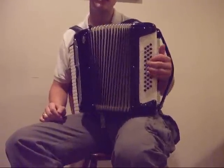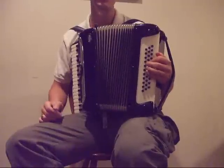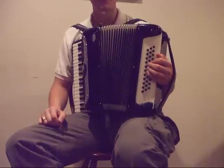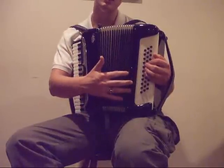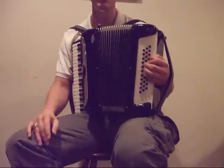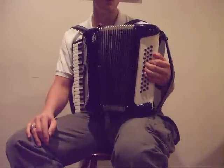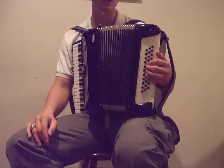It goes quite high, and it allows you to play a lot of chords that you ordinarily can't play on the Stradella, or get different voicings. It's really a way to open up the bass side so that you can add different voicings, or if you really want more complicated bass solos, or just in general for jazz chords — it's very helpful because you can get the upper extensions.